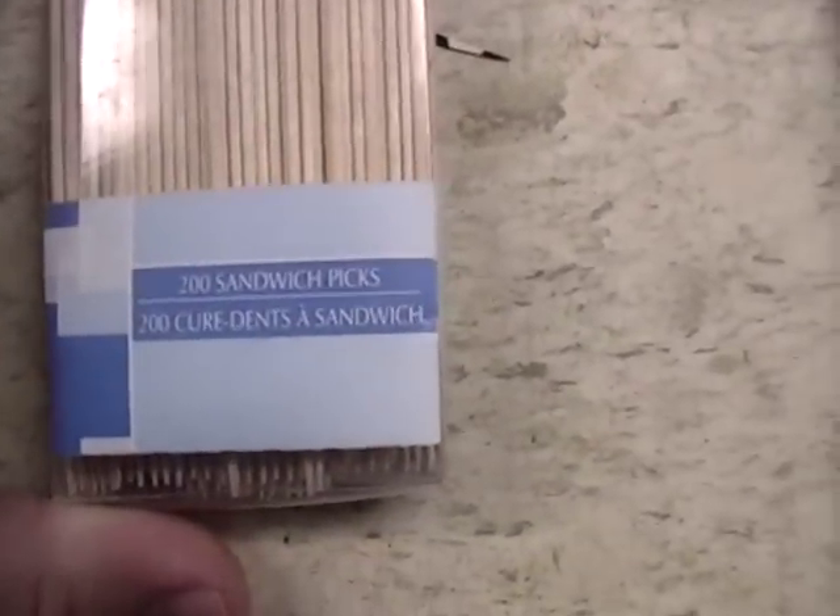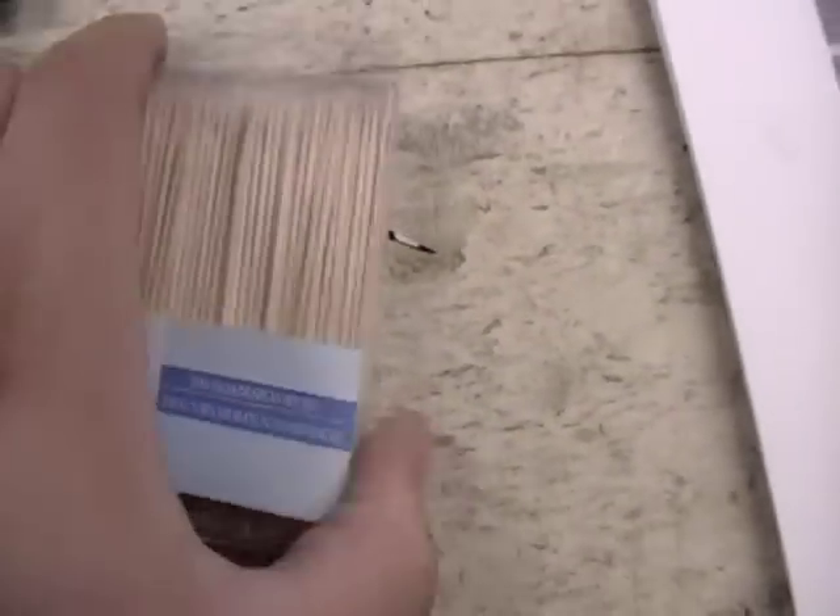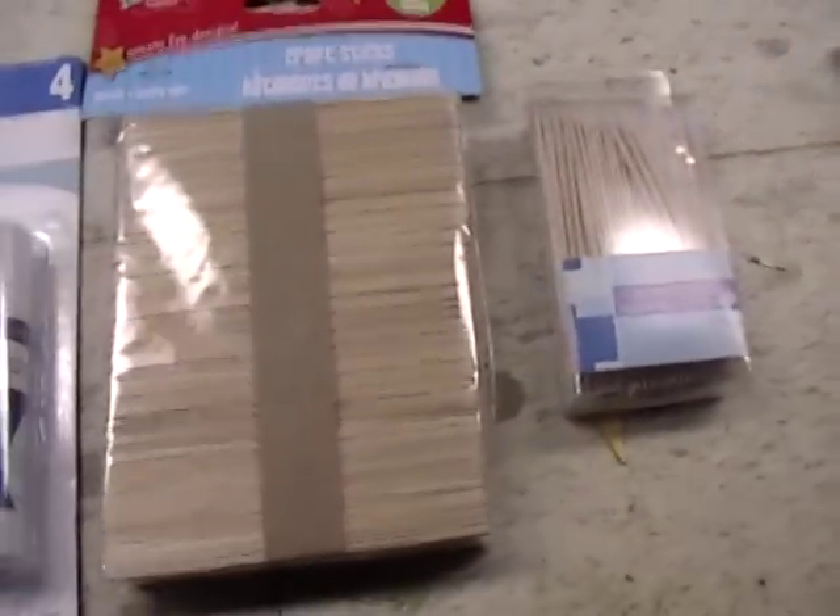And then I got 200 sandwich picks, also known as toothpicks. There's a bunch of those — I can do all sorts of things with them. So those are the three things I picked up.